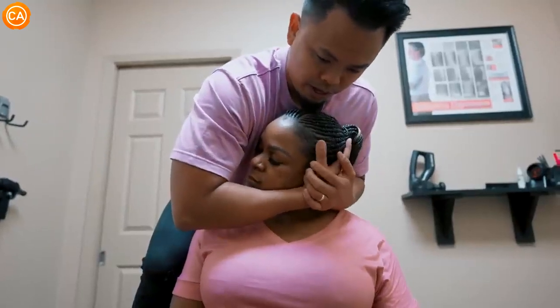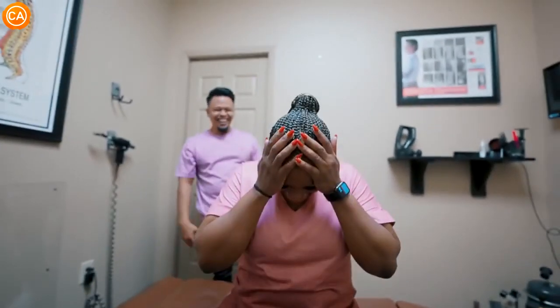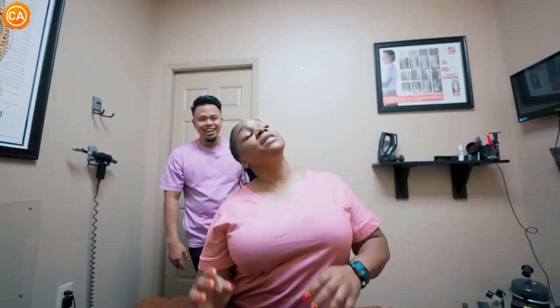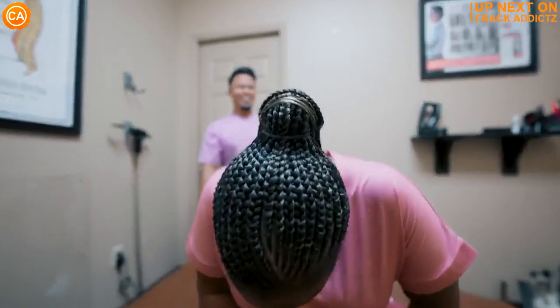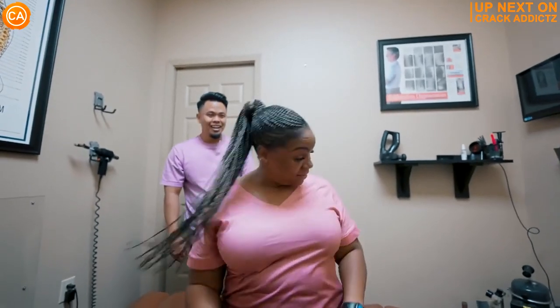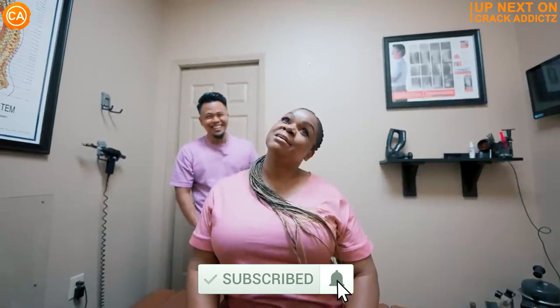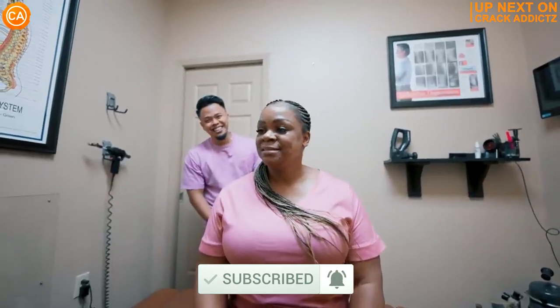Listen to these insane cracks. That's how you're heading one. Now you just heard those crispy cracks — you want to hang around for the rest of today's video. We've got an action-packed video from some of your favorite chiropractors. We post every single day, so make sure you subscribe so you don't miss anything. Let's get into it.